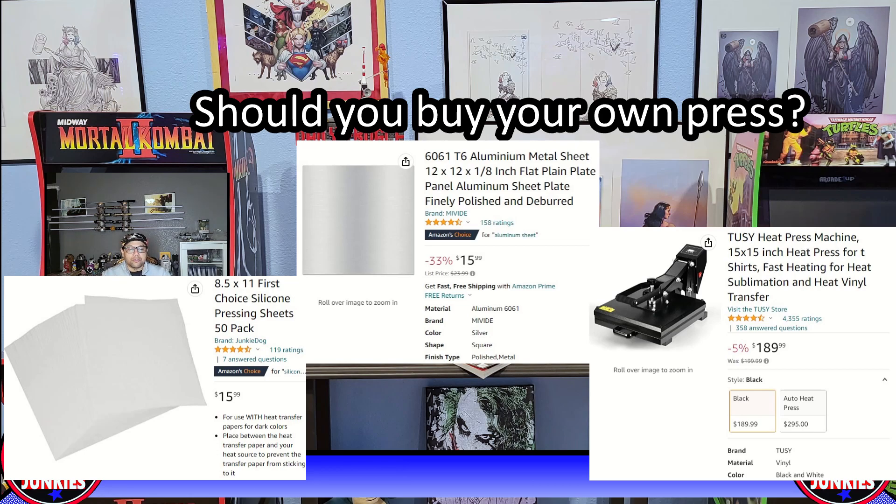There are plenty of other videos on YouTube on before and after images, advanced pressing, and restoration techniques. Thanks for watching — remember to hit like and subscribe, and I'll see you guys next time.